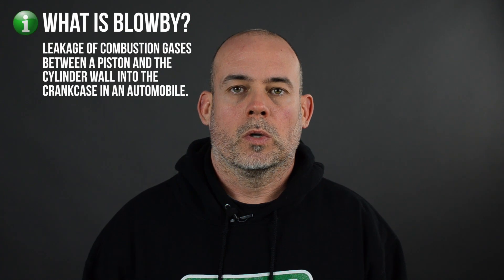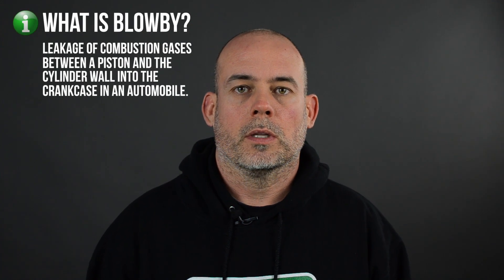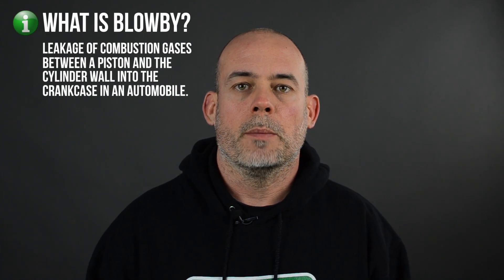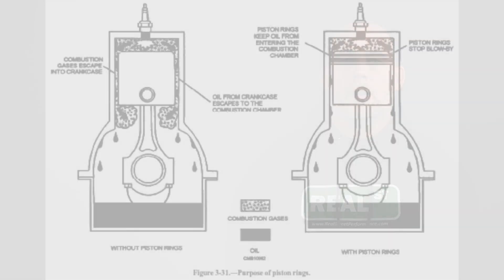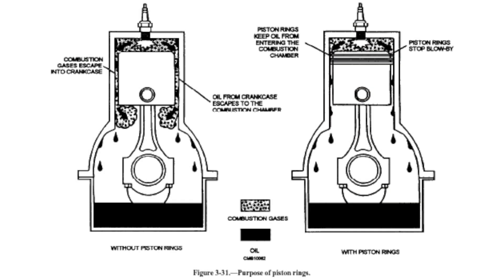So in the quest to make more horsepower, you're increasing pressure on the top of the piston while trying to minimize the amount of pressure on the bottom side of the piston. Throughout the combustion process, a certain amount of air is going to make it past the top ring, then leak past the second ring into the crankcase. As the crankcase pressure increases, the ring can't evacuate the air that's leaked past it — it gets trapped between the two rings, causing the rings to flutter or lose seal.